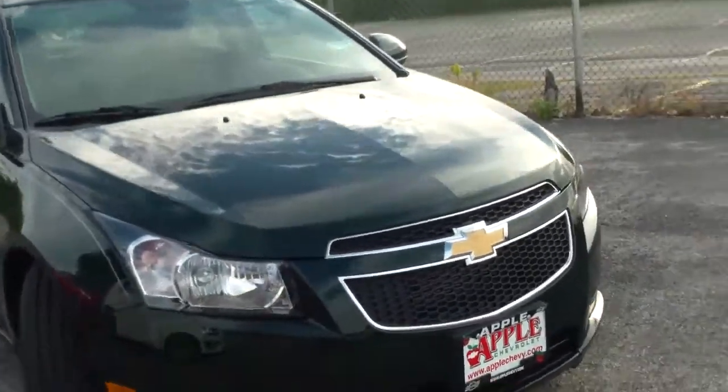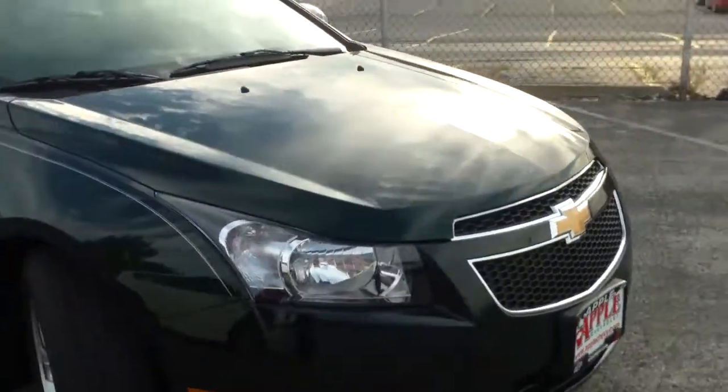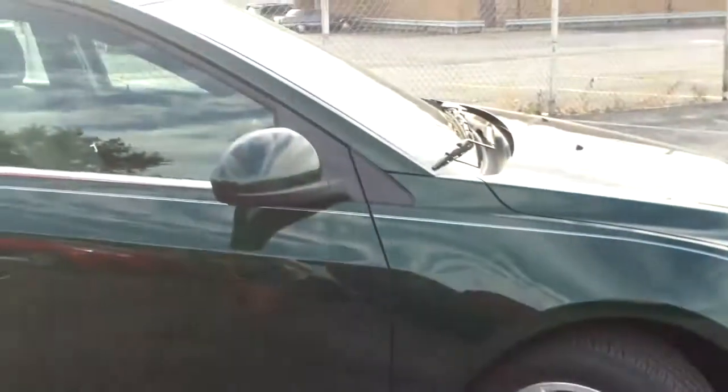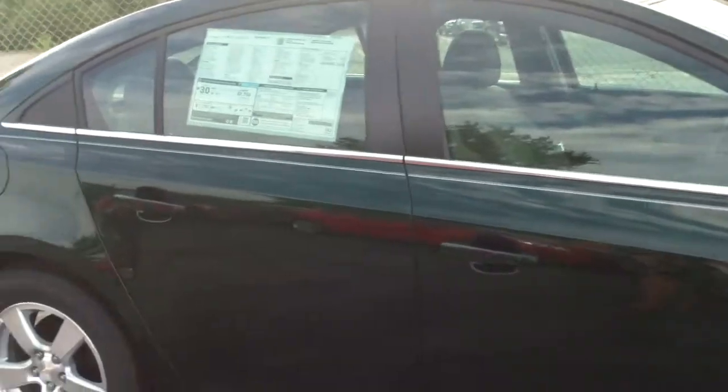This vehicle is a 1.4-liter turbo. On the side, you're going to notice that we've added the pinstripe from the front to the back — it gives the car some flair.